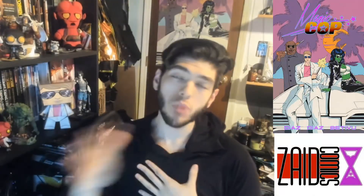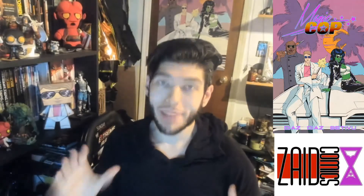Hey, what's up? Once again it is Phil from Zaid Comics, the writer and co-creator of Magikop, which is live now on Indiegogo in demand. And I'm just one half of the two best-looking brothers of comics. And today we're doing a comic review.